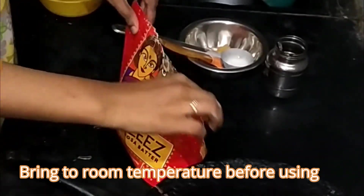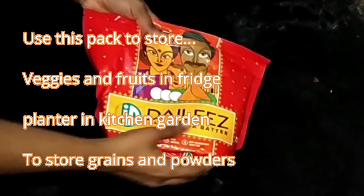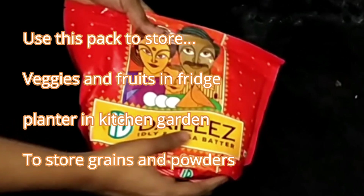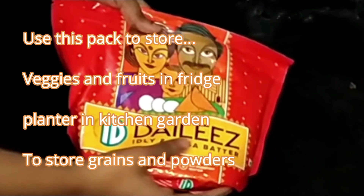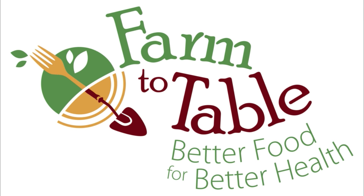If you have remaining batter, you can always store it in the refrigerator but don't freeze it. The outer pouch is made of high-grade plastic which you can reuse for various purposes — I've listed a few, just have a look. That's all for today, thank you and have a nice day, bye bye!